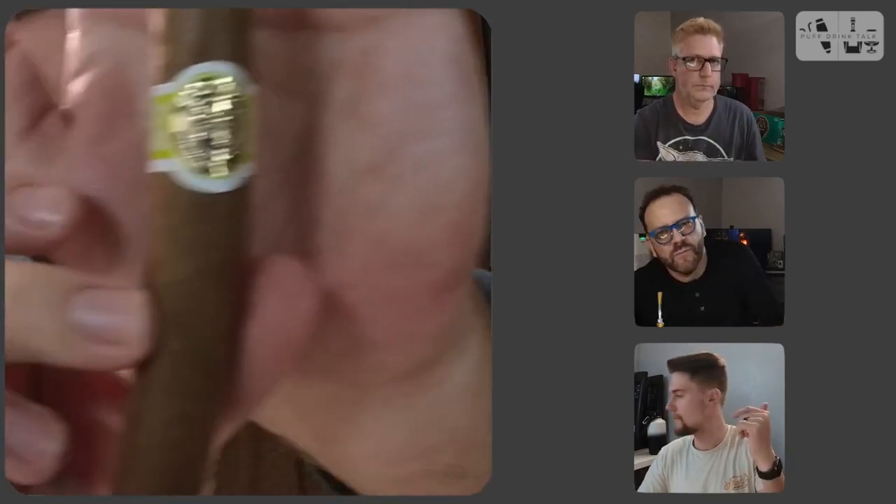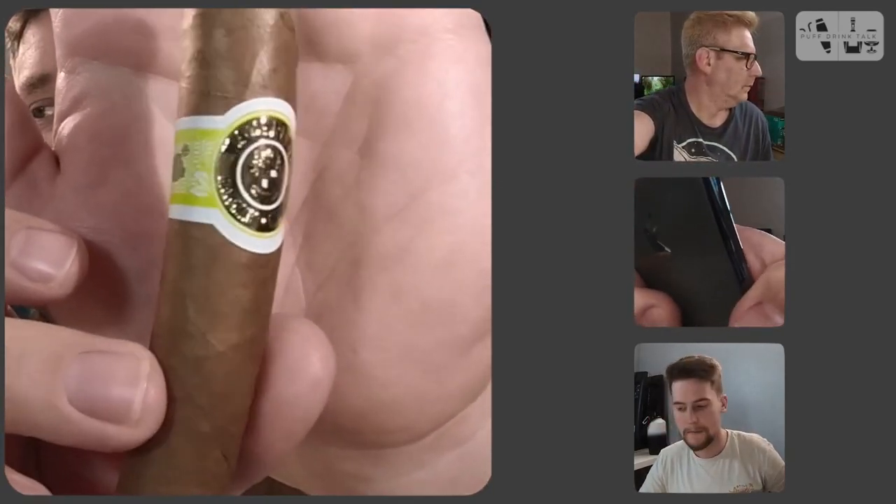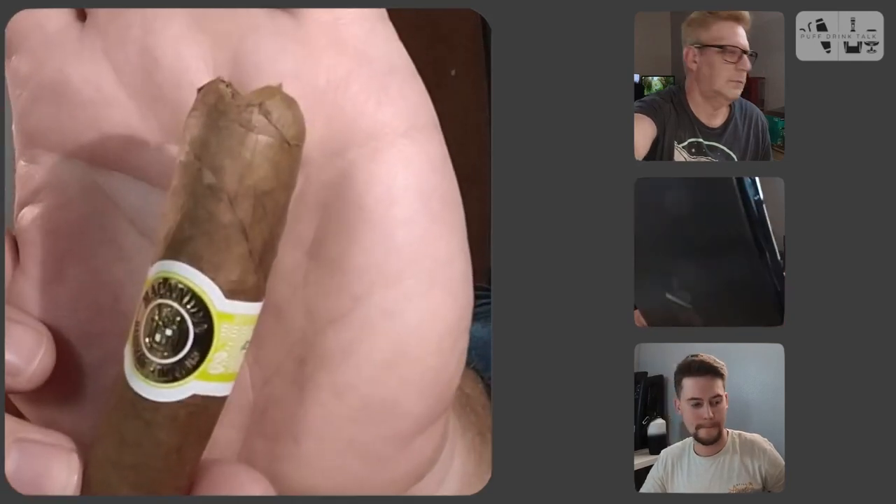Hello everyone! Today I'm going to be smoking the Mac-a-Noodle Cafe. Let me bring it over here, right there. Look at that beautiful, beautiful wrapper on that. This is definitely a cigar up my alley. This is a Connecticut Shade wrapper with a Dominican and Mexican filler, so it should be a nice light, easy cigar. By the name Mac-a-Noodle Cafe, it's probably one of those you have first thing in the morning — light one of these up with a cup of coffee and you're starting your day off on a good ride.